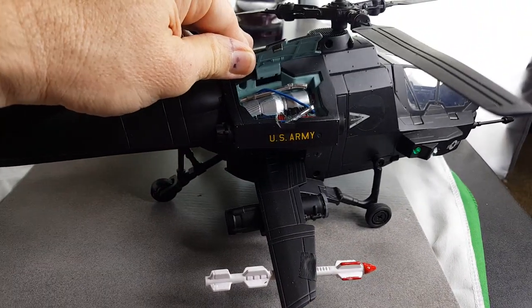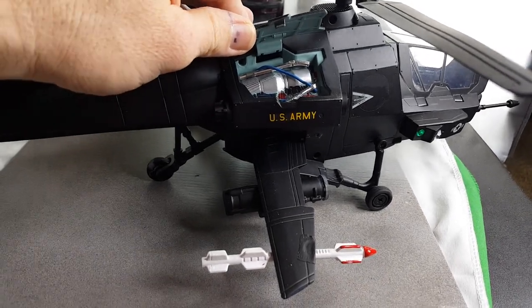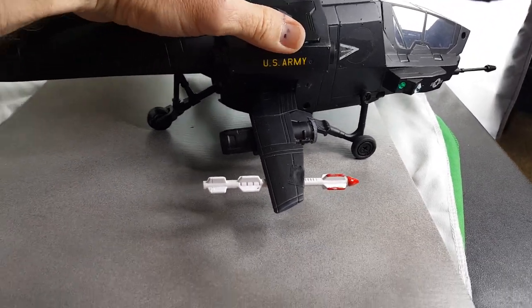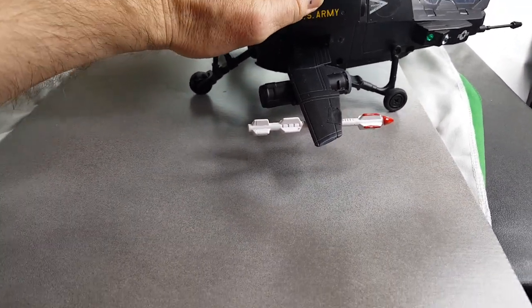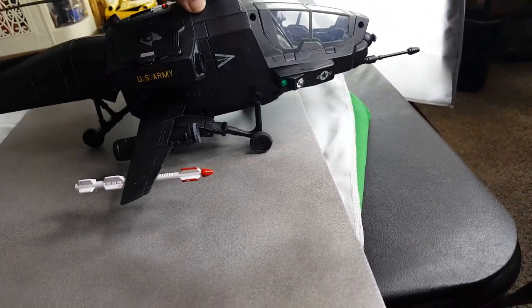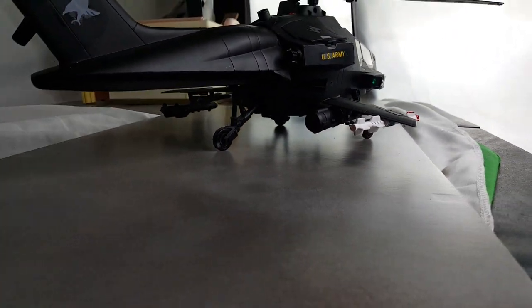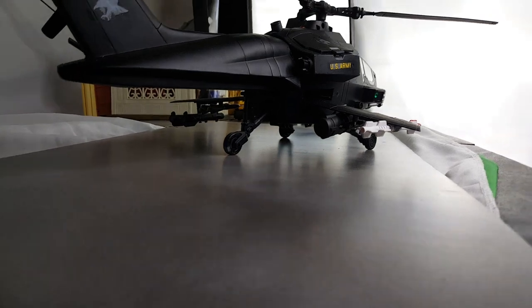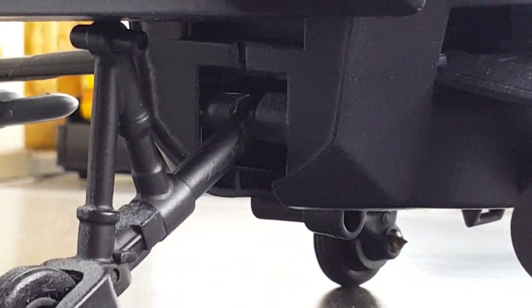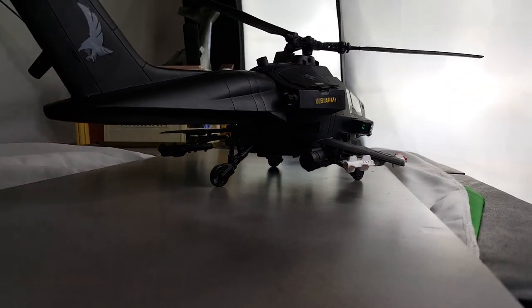It's got all kinds of detailing in there now. I have this nice Testors silver paint — yeah, it gave it a little more detail. It's not perfect, but it looks better than it did. It had no detail at all before. I didn't putty in the screw holes — just didn't get around to it. The wheels are from a World Peacekeepers Blackhawk helicopter and they kind of fit in just perfectly.